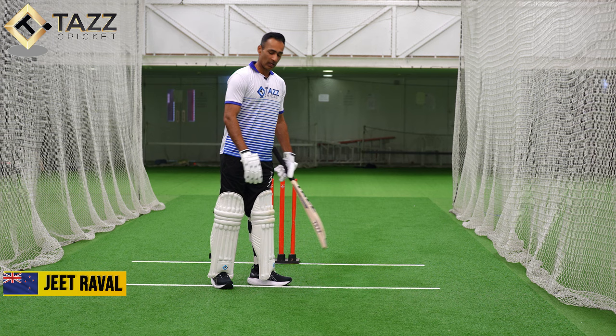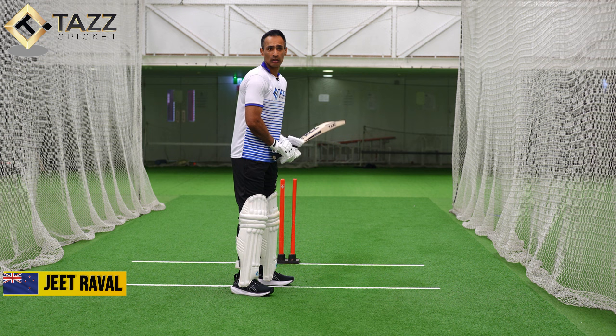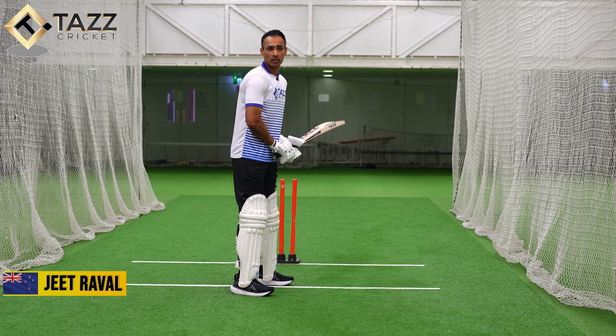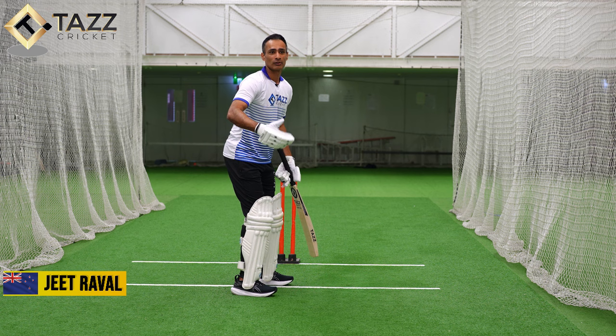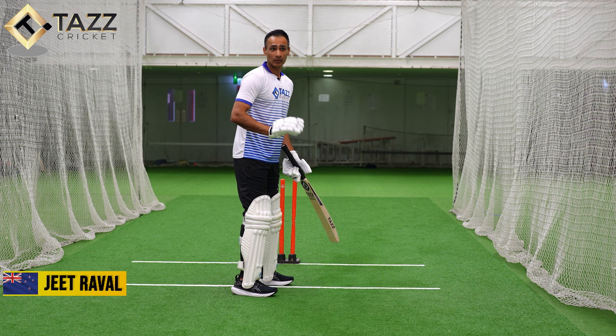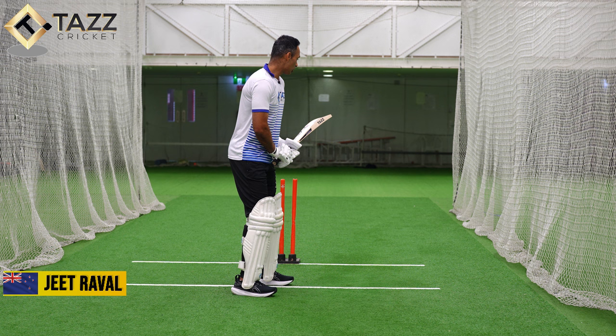So we've talked about my grip and my stance, and in terms of my setup it's more to do with where my hands are in my stance. My hands generally tend to be a little bit higher. I used to be quite low growing up on slower and lower wickets, but over the years playing on bouncier pitches, my hands have become slightly higher in my stance and they generally tend to start around third slip.